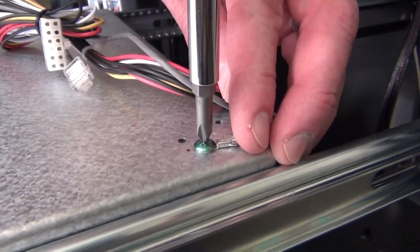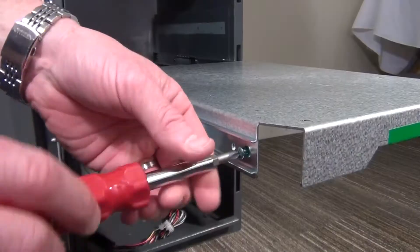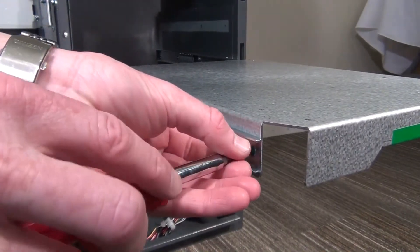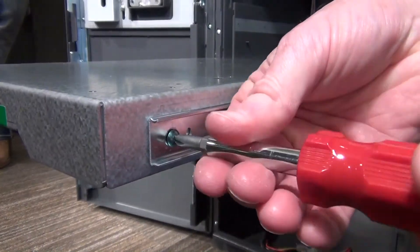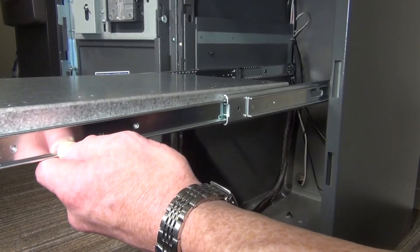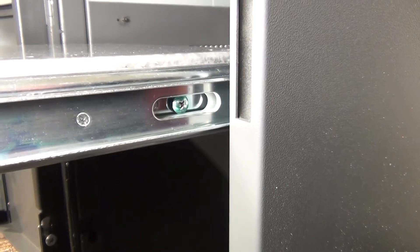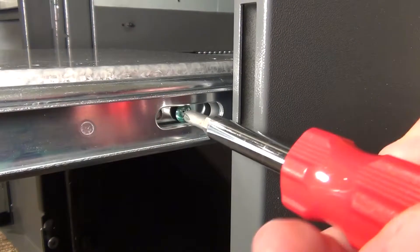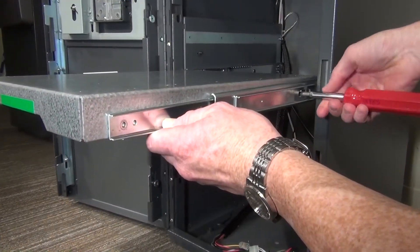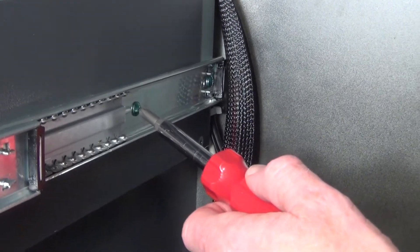Cut the zip tie attaching the cable harness to the tray. Unscrew the ground wire cable from the tray. With the tray fully extended, remove the two front screws. In order to remove the two back screws, hold the side rail and push the tray back slowly. You will see the screws reveal — remove the screws. Now remove both side rails by unscrewing the four screws.